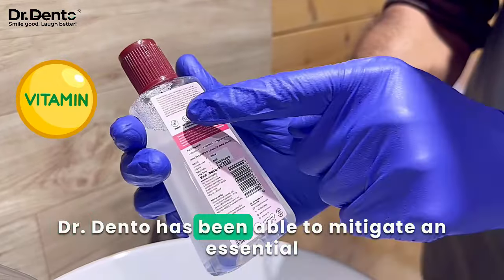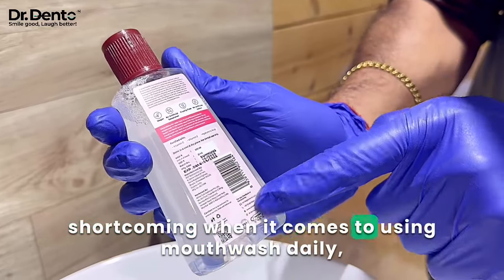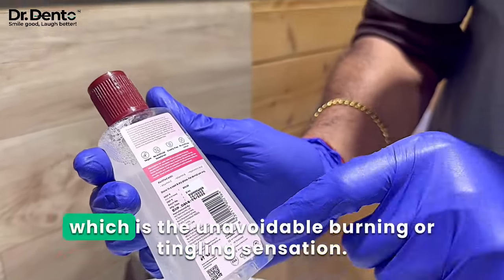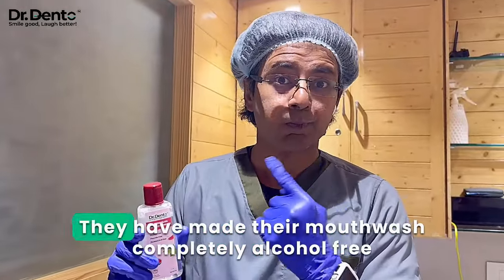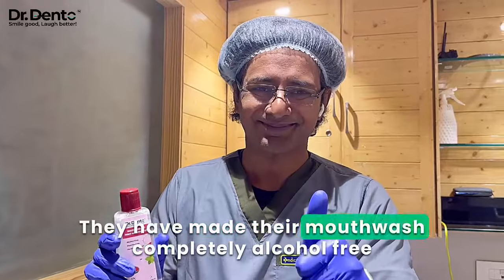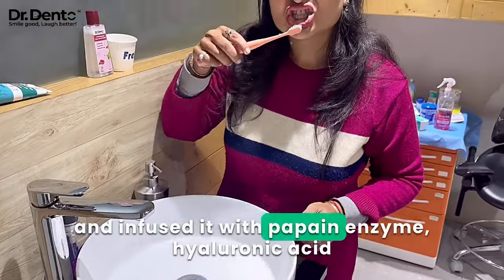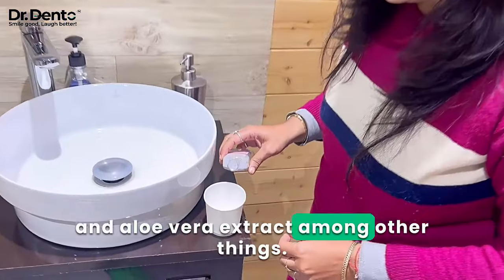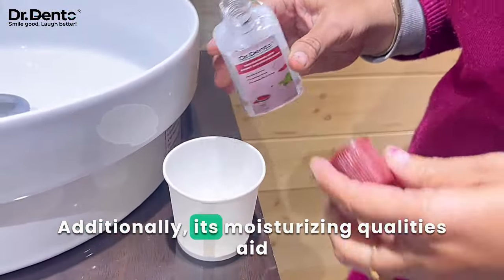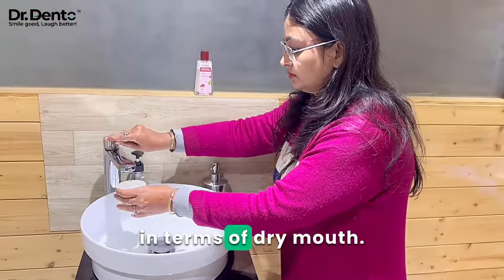Dr. Dento has been able to mitigate an essential shortcoming when it comes to using mouthwash daily, which is the unavoidable burning or tingling sensation. They have made their mouthwash completely alcohol-free and infused it with papain enzyme, hyaluronic acid, and aloe vera extract among other things. Additionally, its moisturizing qualities aid in terms of dry mouth.